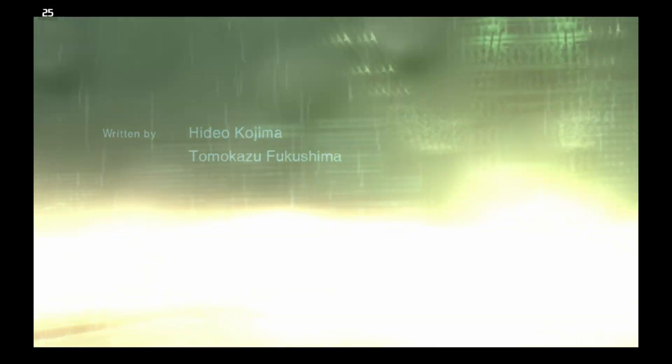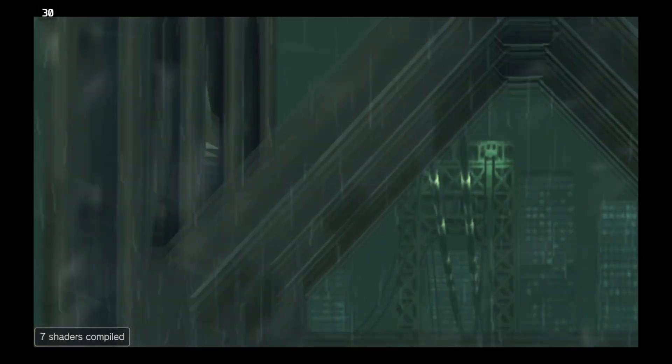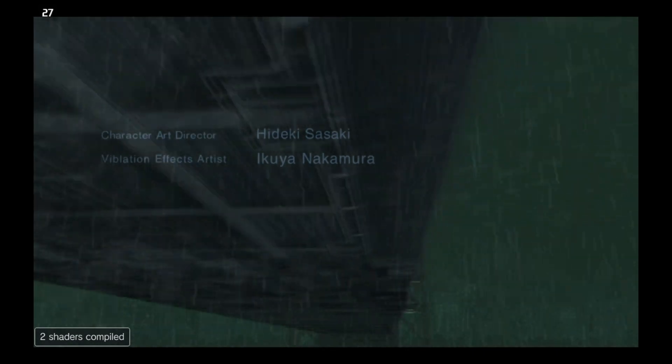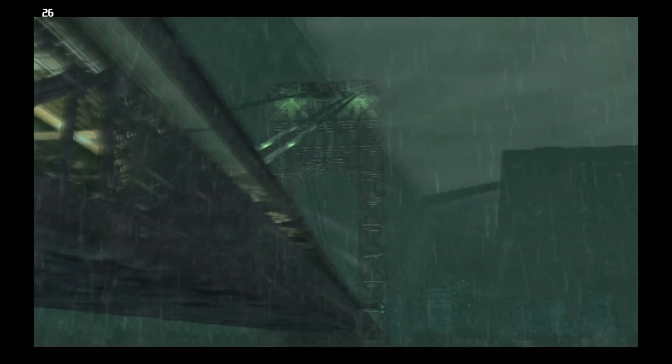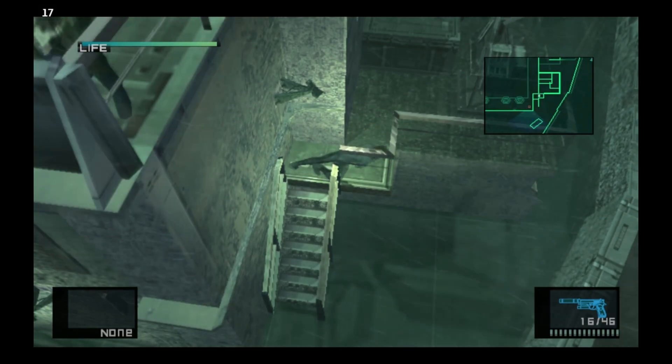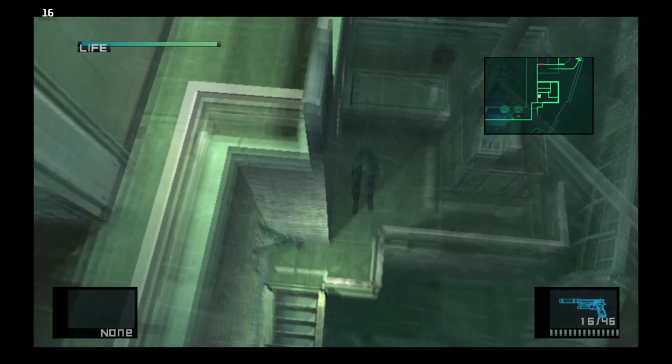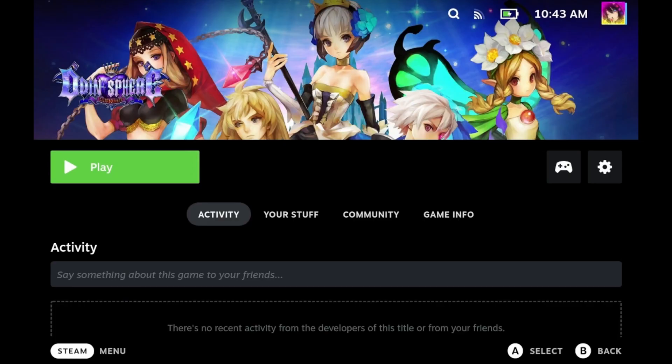Next up is Metal Gear Solid 2 HD Edition. Truth be told, I can't think of a single good reason to play the Vita version as opposed to the PS2 original or the PS3 re-release. Vita emulation isn't perfect, and this is a prime example — there are some visual glitches, and furthermore, the game runs terribly. It definitely doesn't run at 16 to 19 FPS on actual Vita hardware.